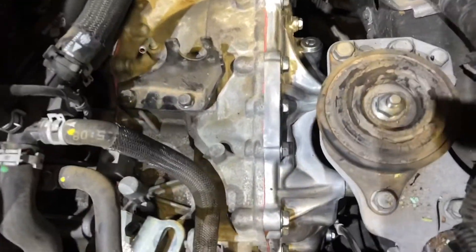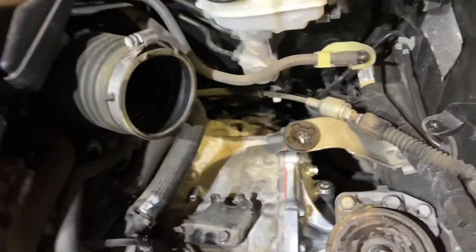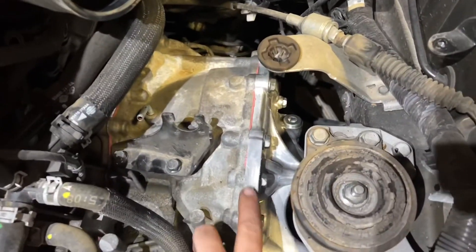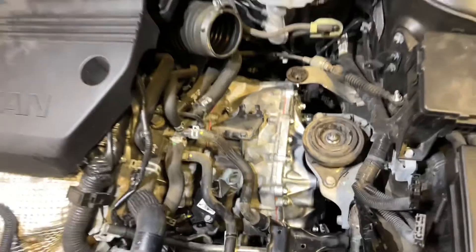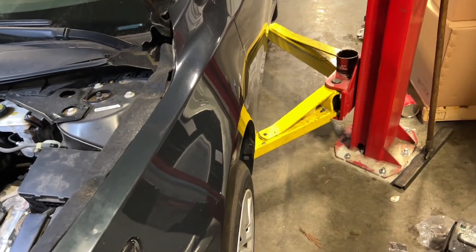So before I get too far, I'll show you - this is the transmission we rebuilt going back in this Altima. You can see the new subassembly here. This is the car we're putting it in. So I can show you all the rest of the procedure that you have to do whenever you install this transmission.